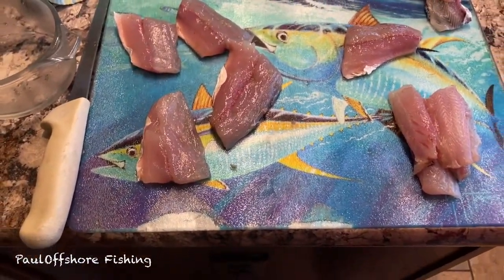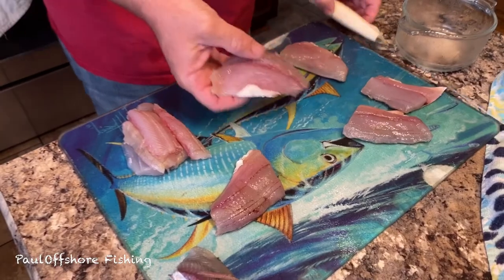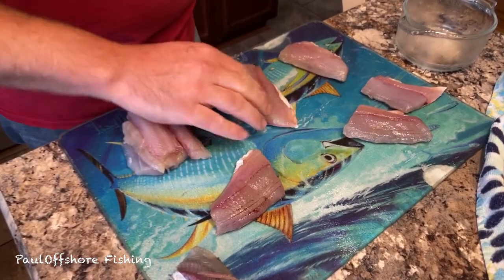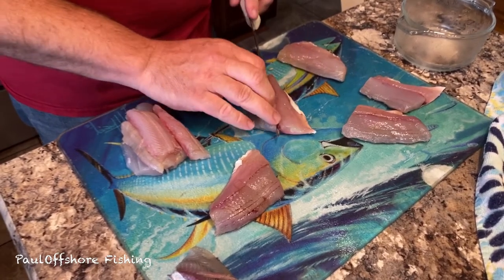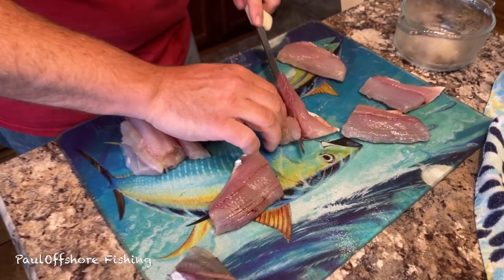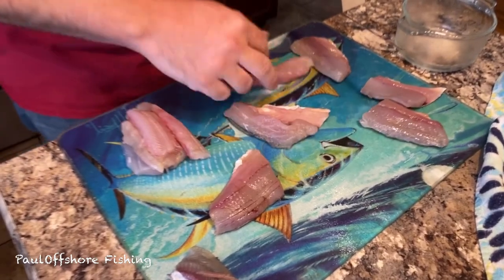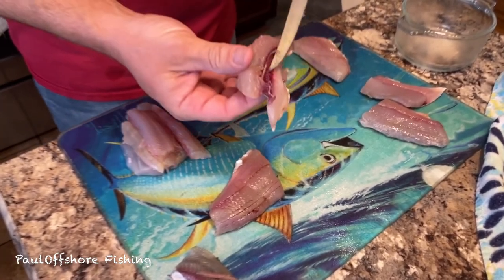I'll show you how I've been filleting the next couple of pieces. There's our Spanish fillet, and I'm just going to go right down the lateral line. Since I'm left-handed, I go down the lateral line, and when I hit the skin, make sure you don't cut through the skin — just kind of work the knife down the back of the skin. That red meat right there, we don't want to get that.